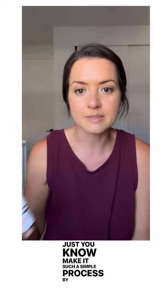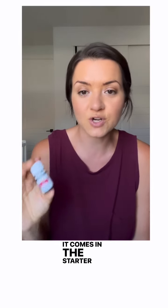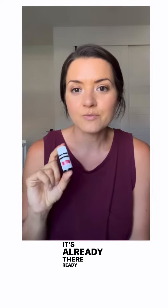It makes it such a simple process by having it on hand. And it's awesome — it comes in the starter kit, it's already there, ready to be used.